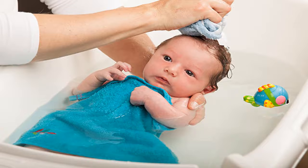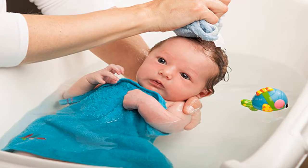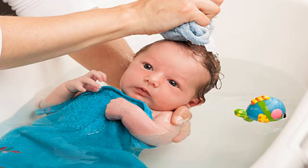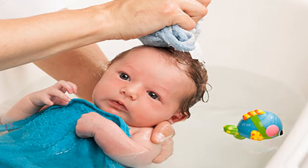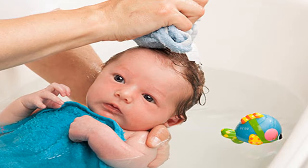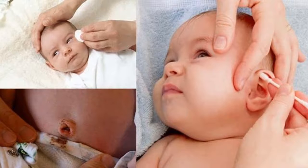How to clean the eyes, nose, ears, and umbilical cord for neonates. The nose is an important part of the body, but do not put any tools inside it, including a cotton swab, for cleaning. At birth, parts of the child are still immature, therefore the cleaning needs to be gentle and careful not to cause rubbing injury, but must ensure cleanliness.